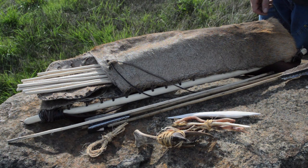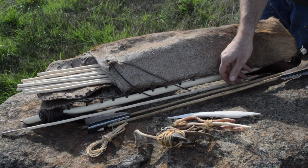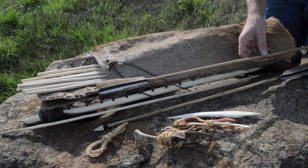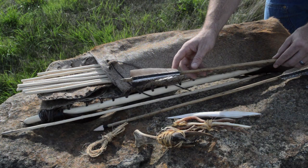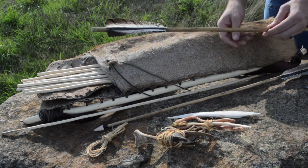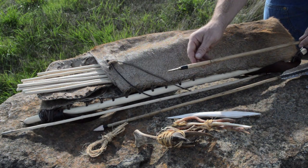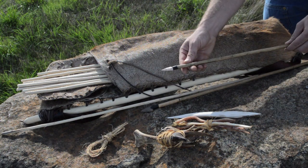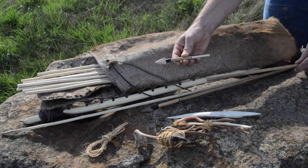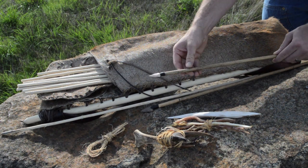Archaeologists discovered there are more than just arrows inside Ötzi the Iceman's quiver. They discovered 12 crudely worked viburnum shafts that were in the early stages of the arrow making process. They also found two completed arrows. His arrow style had three fletchings that were glued on with birch tar and then wrapped spirally with stinging nettle thread. They had flint arrowheads glued on with birch tar and sinew. One of the arrows was a compound arrow with a removable foreshaft — if you break the arrowhead, you can just put on a new foreshaft and then you're good to go.